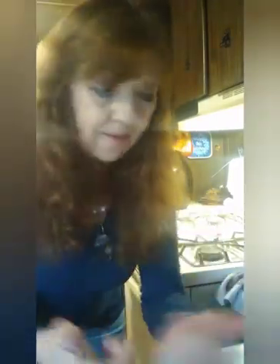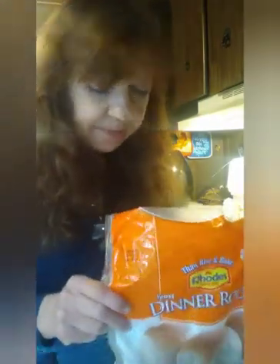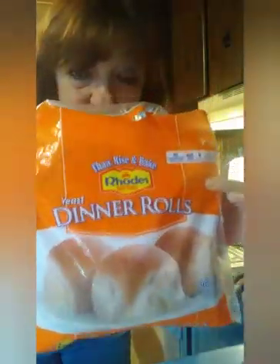Around here the kids are going on spring break and I was trying to think of an idea that would be great for giving kids during a break that would be easy to make. So I came up with an idea of using the frozen rolls again.